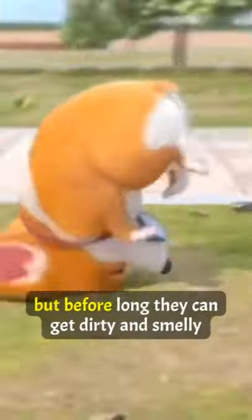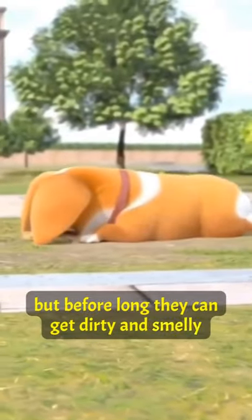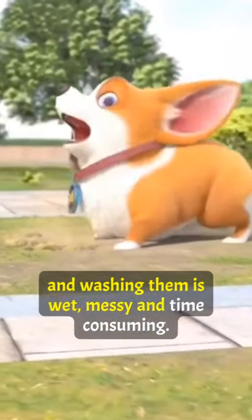We love playing with our pets, but before long they can get dirty and smelly, and washing them is wet, messy, and time-consuming.